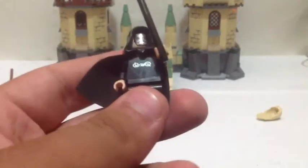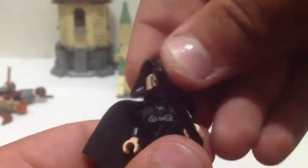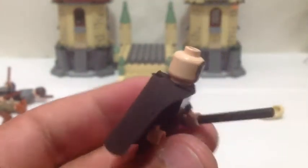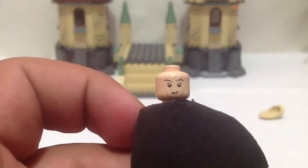Last but not least, we have Lucius Malfoy in his Death Eater disguise. He has a black wand also. There's the front and there's his mask. He does have no back printing, but he's got a double-sided head. And you also get his hair piece in this set — very nice indeed.